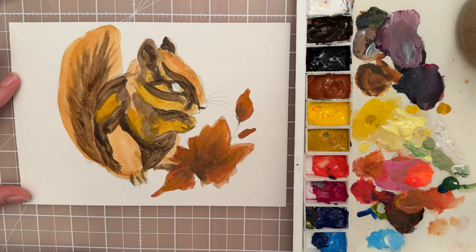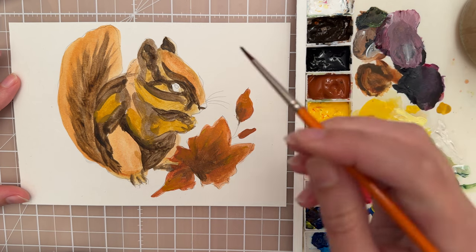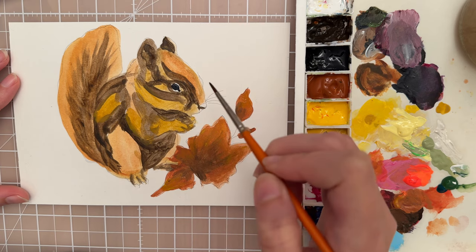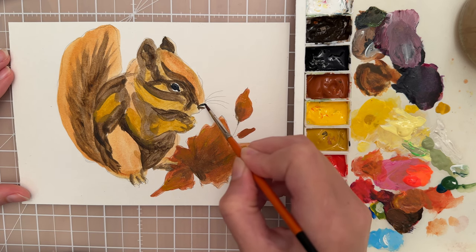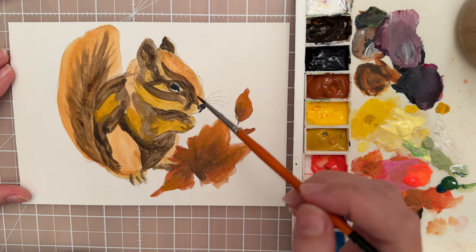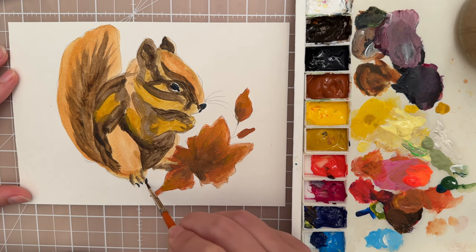Let's work on the eye a little bit. For eyes I like to use a size 0 spotter — this allows you to get a lot of control with your brush. I'm dipping it into the black paint and carefully painting in the shape of the eye — it's kind of a circle and then it comes to a little bit of a point. I'm going to let that dry and while that's drying I'm going to put in black for the nose. I could put maybe a little bit of black for the nails here too.